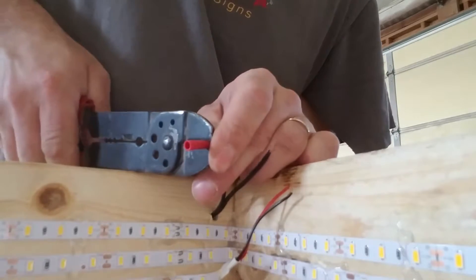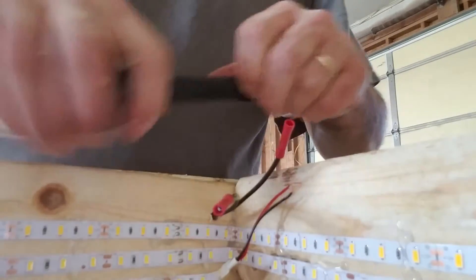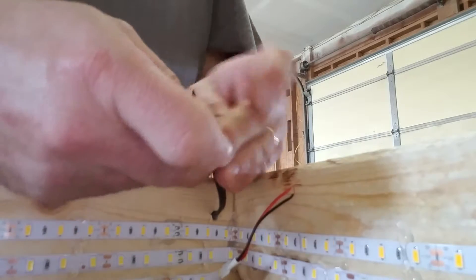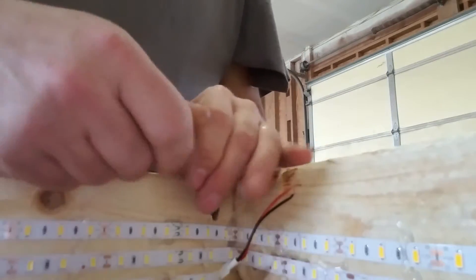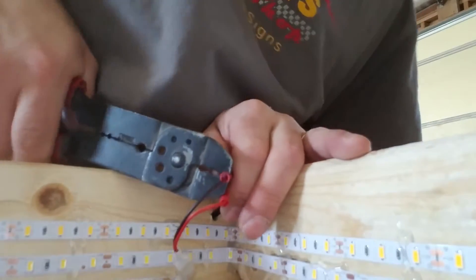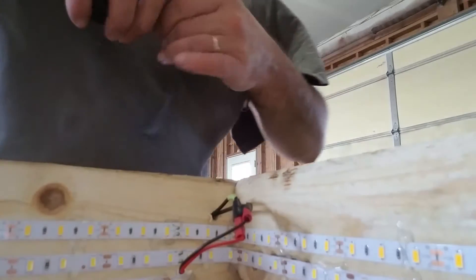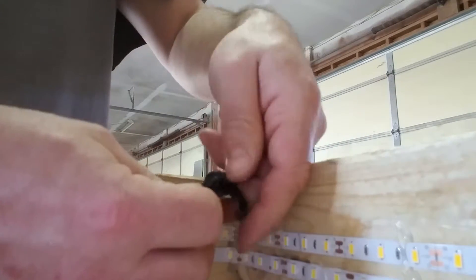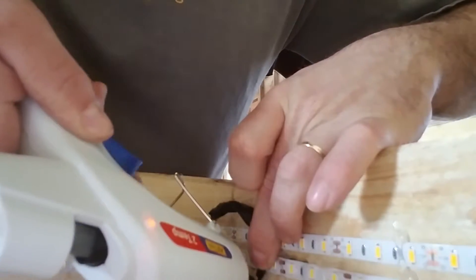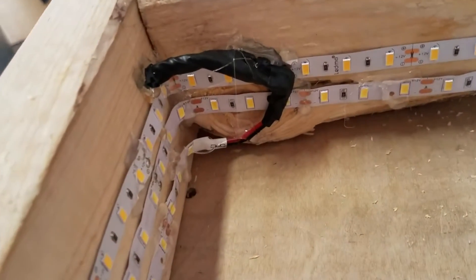Just for your benefit, I went ahead and used solderless connectors here when I put the extension cord in, because I wanted everyone who wants to do this project to be able to. You just crimp these solderless connections on — you'll probably have to buy a pair of crimping pliers; I don't think you can get by without that. But those aren't very expensive, I think they're about two or three dollars if you order them through Amazon. With solderless connections, be sure and tape them up good and solid — moisture can get into a solderless connection and cause it to go faulty. So once you're done with that, make sure that everything's glued down solid.